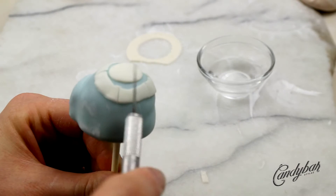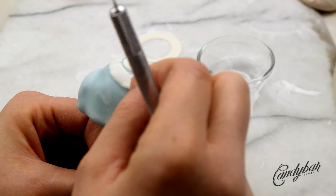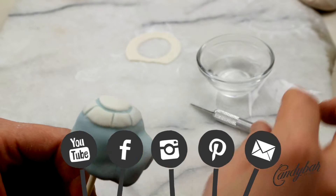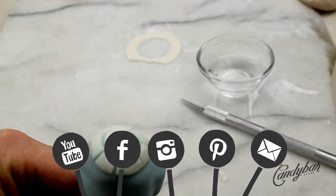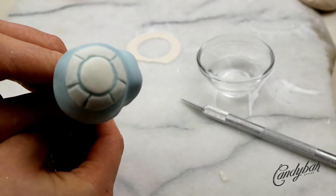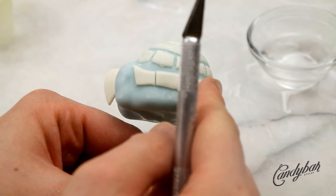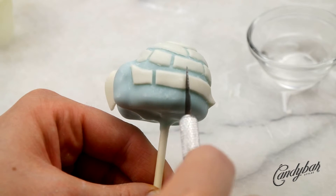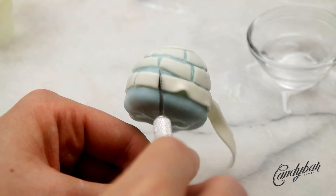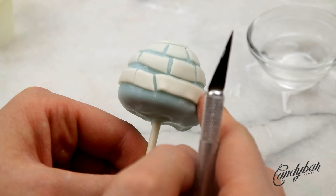Make sure to click the subscribe button and hit the notification bell so you don't miss any episodes. You can also follow me on Facebook, Instagram, and Pinterest. I repeated the fondant brick step with all the circles — in total I had one centerpiece and three separate circles that I divided and laid out in a brick pattern.